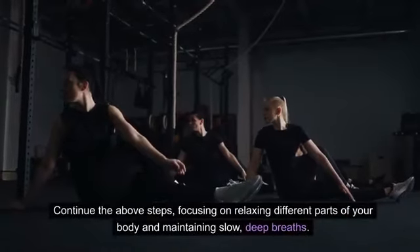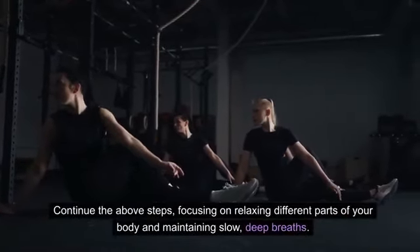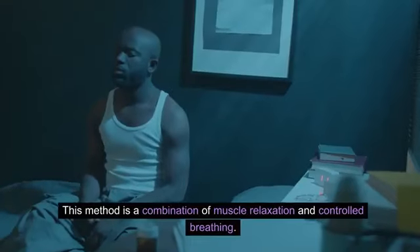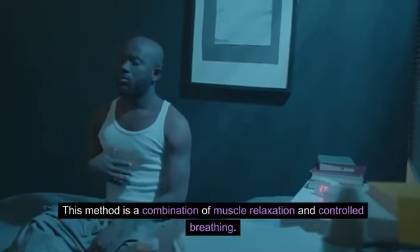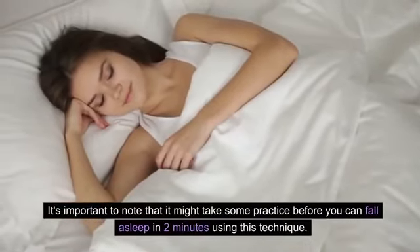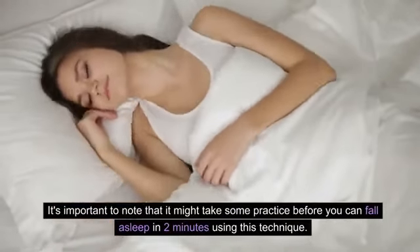Step 8: Repeat the process. Continue the above steps, focusing on relaxing different parts of your body and maintaining slow, deep breaths. This method is a combination of muscle relaxation and controlled breathing. It's important to note that it might take some practice before you can fall asleep in 2 minutes using this technique.